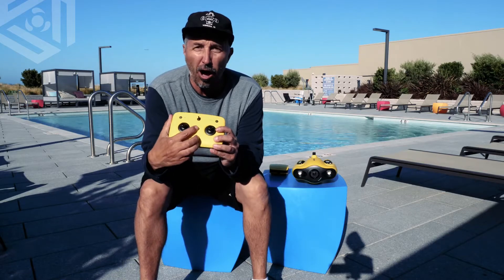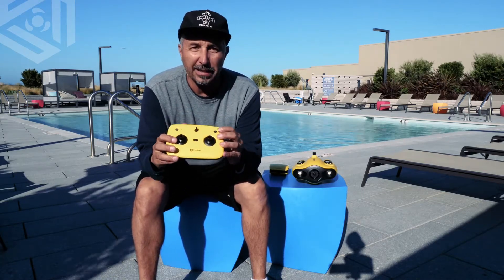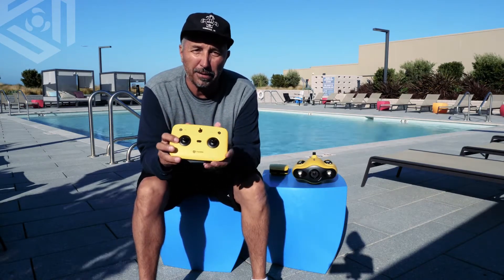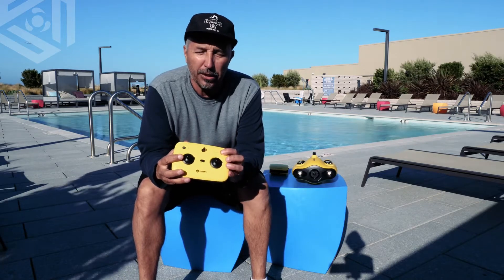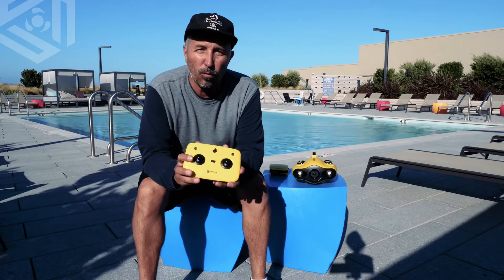In between the joysticks you have your on/off button, and up here on the left-hand side is your motor lock button. When you put the drone into the water, you're going to want to hit this unlock button, and that's going to allow you to dive and go on your adventure. When you come back out and you're about to take the drone out of the water, make sure you lock the motors because you don't want them to seize outside of the water.